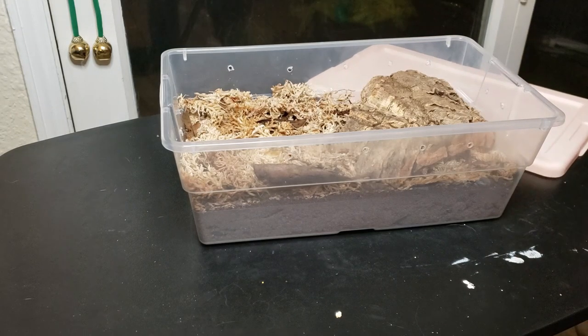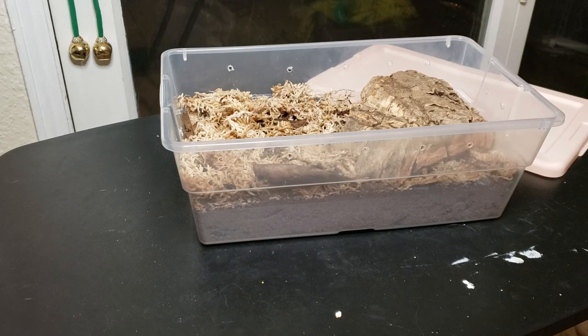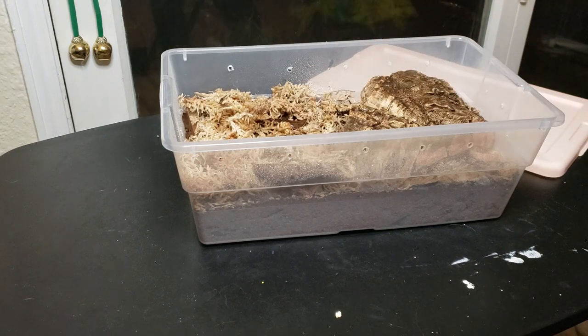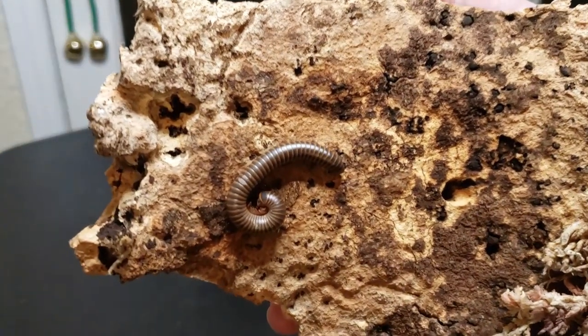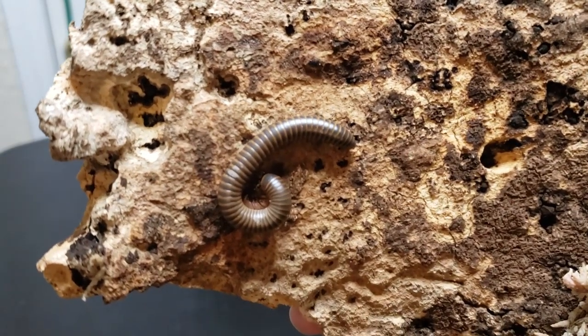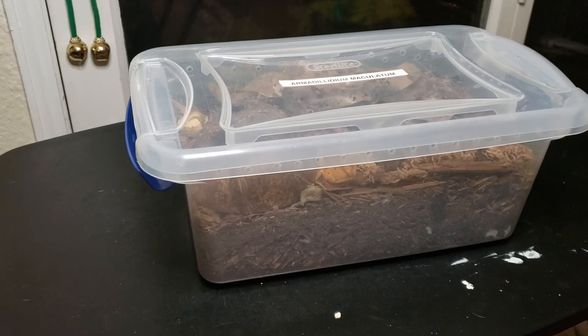We are going to give her a mist and a fresh food bowl. There she is, just chilling out on the cork. She is always on the cork, either underneath it or on top of it. So we are just going to carefully set her back down and put a couple of leaves of Brussels sprout for her to find later. Next, we have some of my favorite inverts in the world — my Zebra isopods, my Armadilidium maculatum.